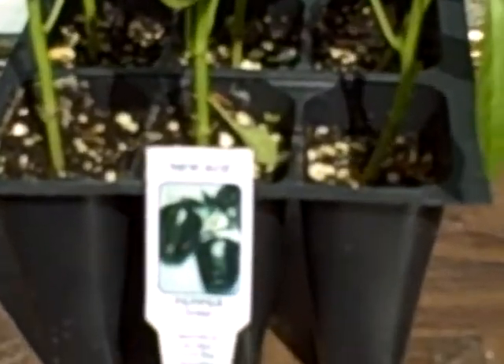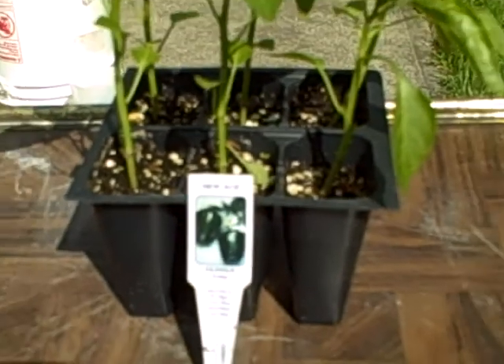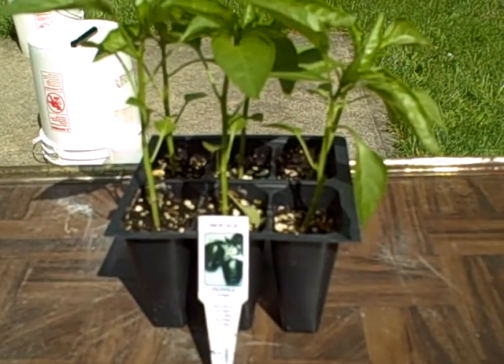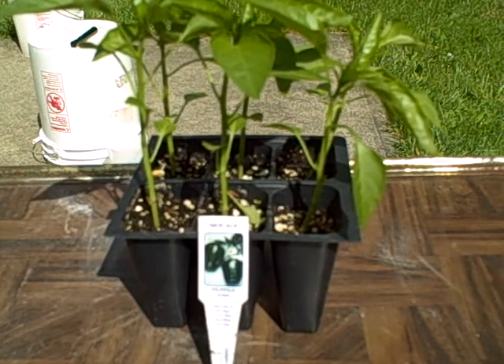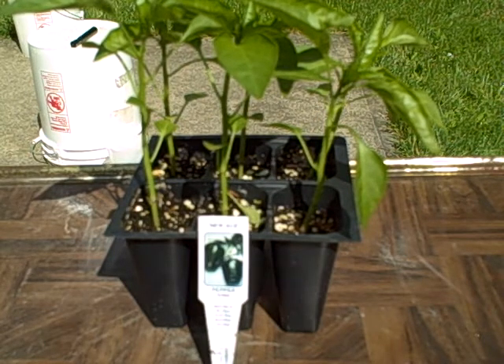I've never grown this pepper before. With 120 bed feet I've got a lot of opportunity to try out different things, and I also have about 75 five-gallon containers which I can also use.